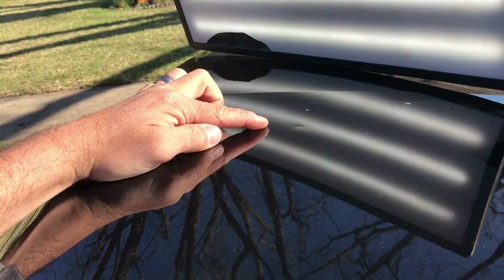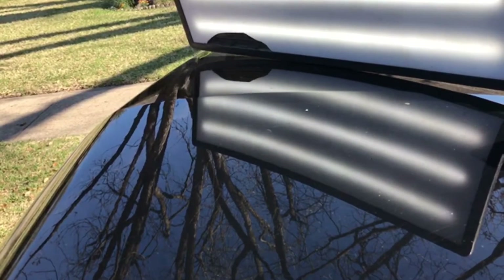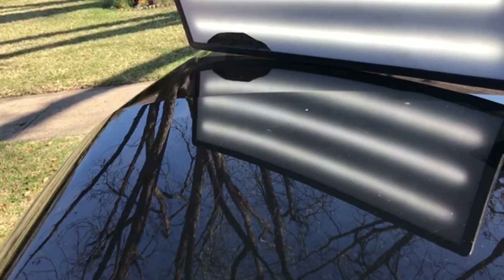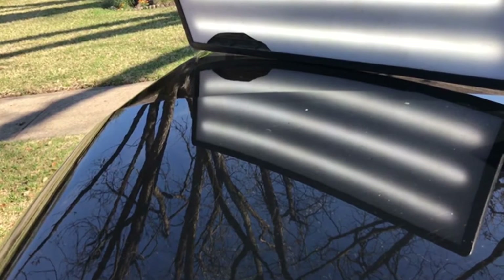I'm going to make a couple of pushes on this — it's a very small dent right here — and show you the way we massage it back to shape. I may have to do a little tapping down on that one; it's not completely perfect yet, but we'll definitely get it that way.